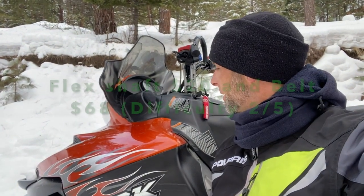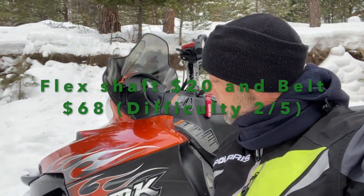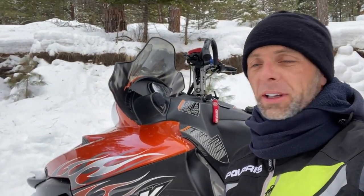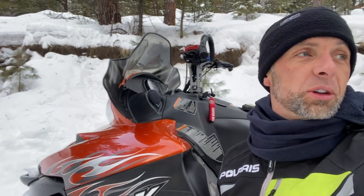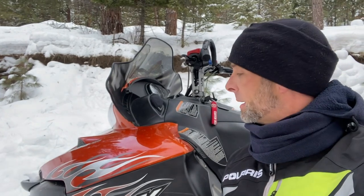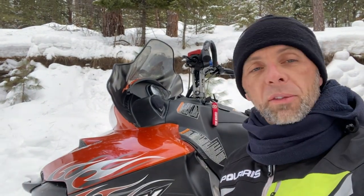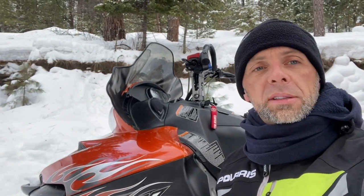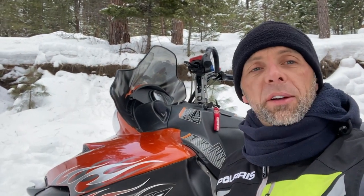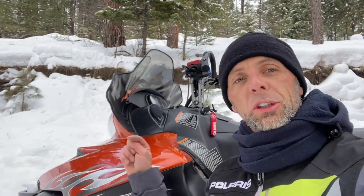We're back on the RMK 600 Polaris 155 long track — a good machine from 2006, but it's starting to get a little old and a few parts are wearing out. I had a few issues last weekend. Basically it chewed up the piece on the belt for no reason, so I have to replace it. And I could not start it — the flex shaft going from the starter to the little gear to engage on the clutch just broke in half.